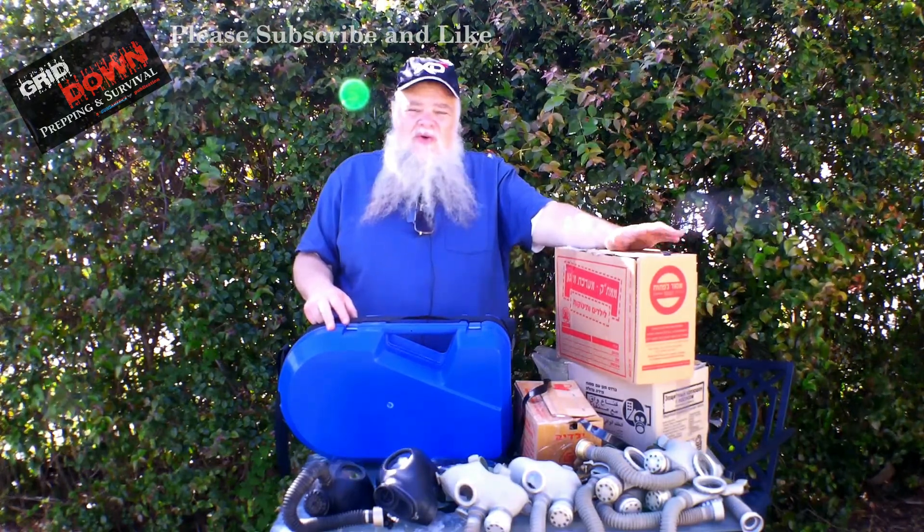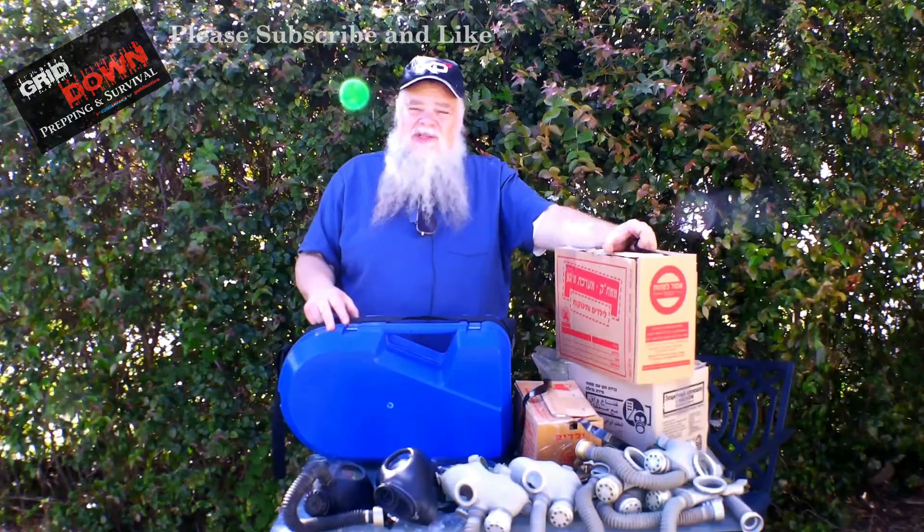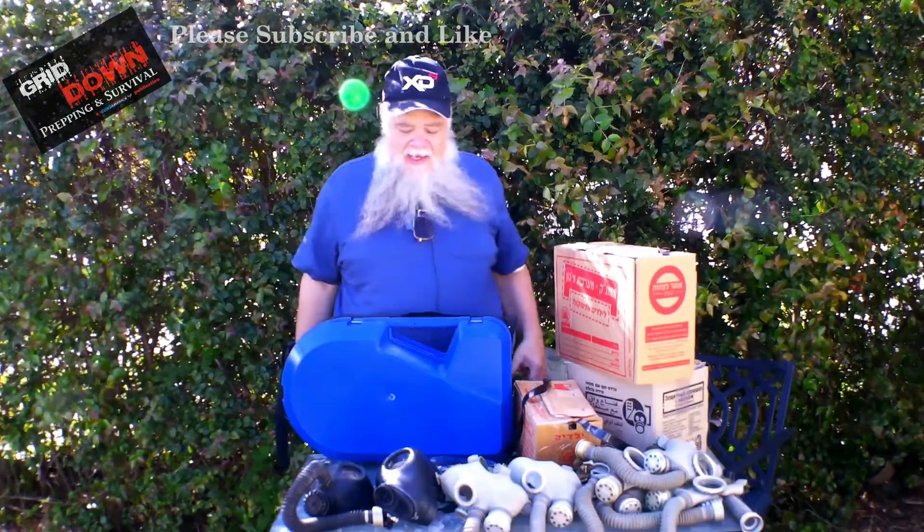Their methodologies are greatly different. The Israeli system relies on batteries for very young children; the Russian system does not. The Russian system takes into account that a child is going to feel the weight of a filter on their head — even an eight-year-old — and they provide a tube, as you can see in these masks. The Israeli system does not.